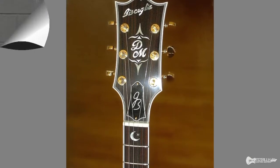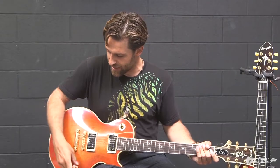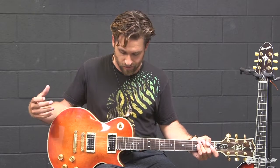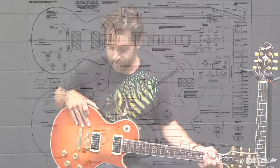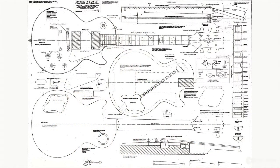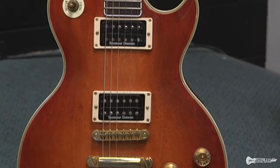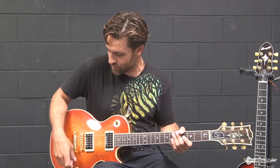You just heard me messing around with a little bit of Van Halen's Panama, but on George Bisaglia's sweet guitar. This is called the DM, as you can see, and it's really like a Gibson Les Paul style guitar. George is a killer luthier, and believe it or not, this was the second guitar he ever built. This one made it all the way into the hands of Dave Manichetti, who really rips this guitar to pieces — because this thing sounds like a beast, as you probably heard.